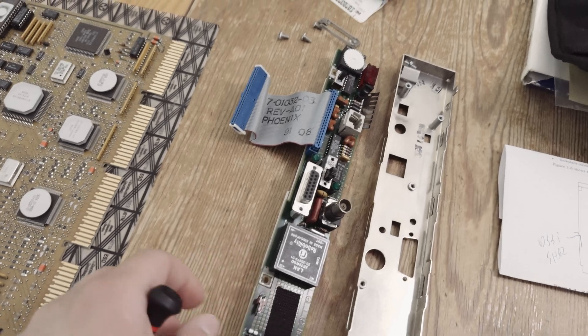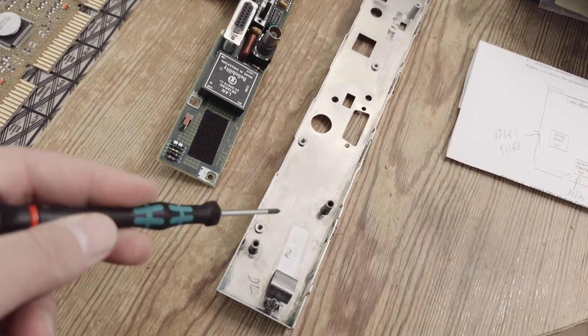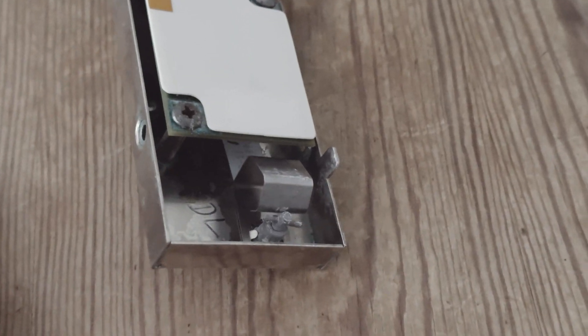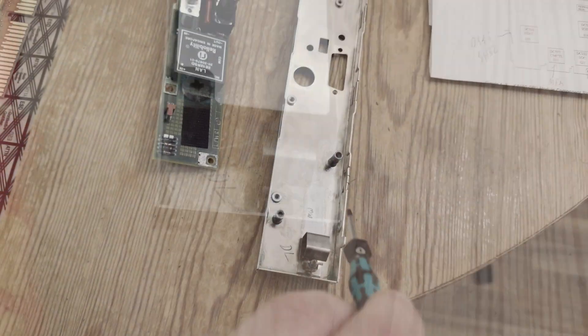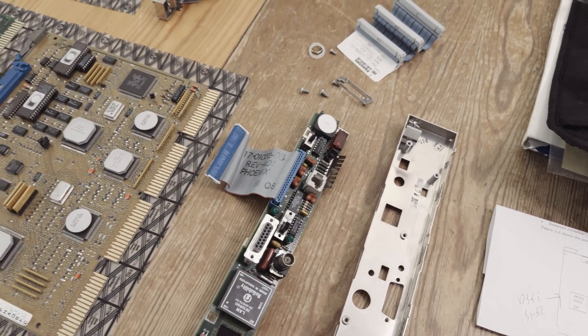Over here is the controller board from the front. I've opened it because down here was the battery, and the battery had leaked — but it caused no damage to the board. I've cleaned most of it off, and I think it's okay now. I'll put this board back together.